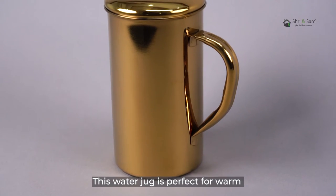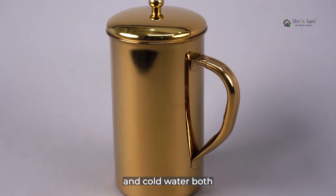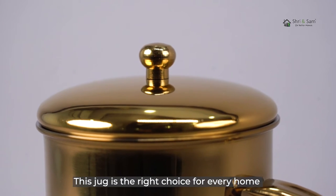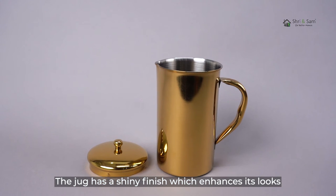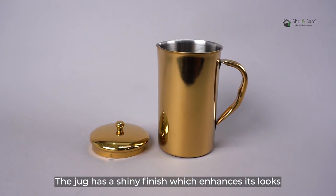This water jug is perfect for warm and cold water both. This jug is the right choice for every home as it looks beautiful on all types of tables. The jug has a shiny finish which enhances its looks.